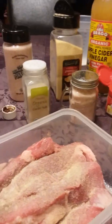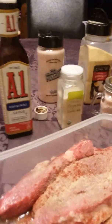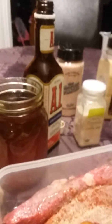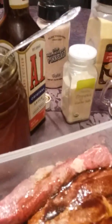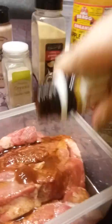Some fresh honey, locally. Worcestershire sauce. Apple cider vinegar. A little bit of barbecue sauce. A1 sauce. And some more honey.